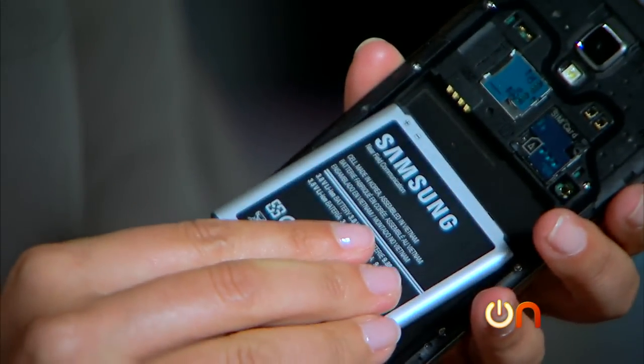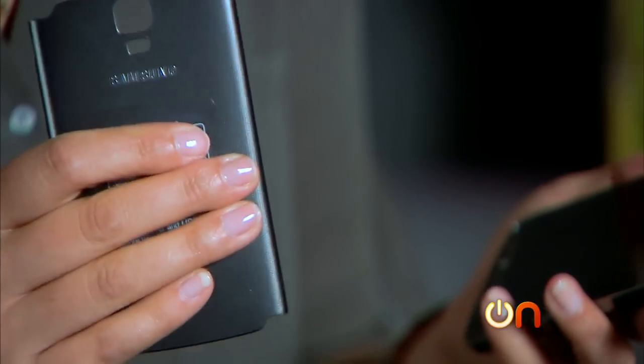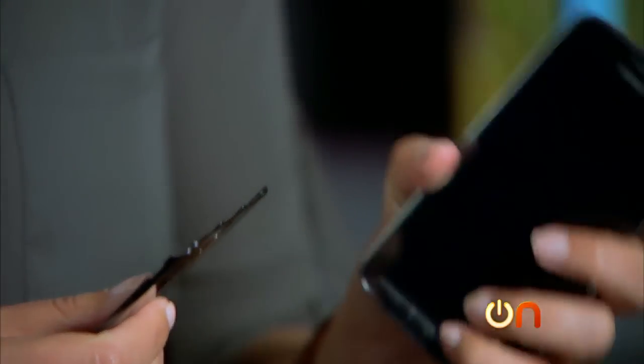Let's get our battery in here. I will say that for those of you who complain that the S4 and the Galaxy line are a little flimsy feeling, although the back is plastic, it feels a little sturdier, and overall the phone has a little bit more heft, which is actually kind of reassuring.